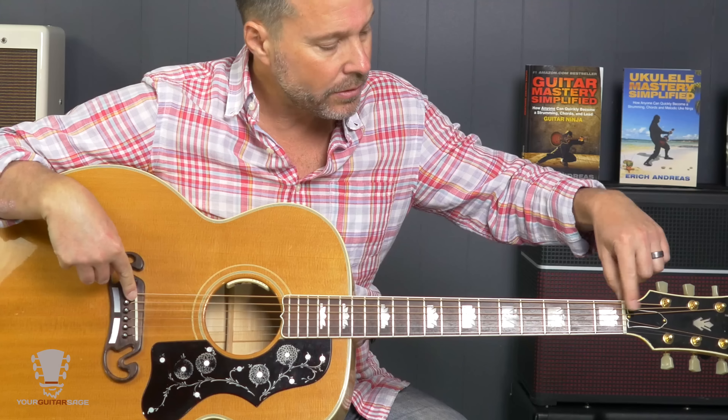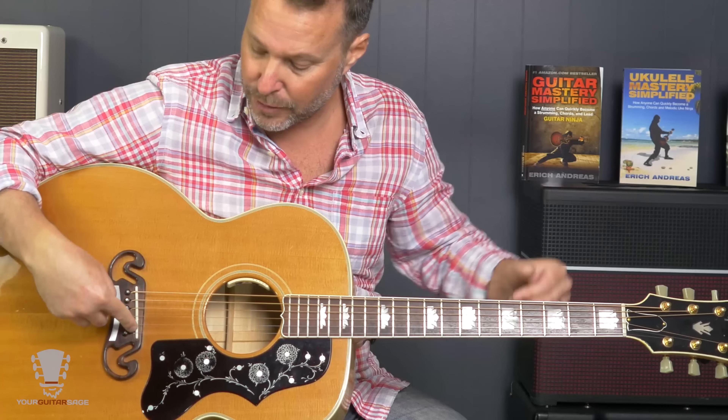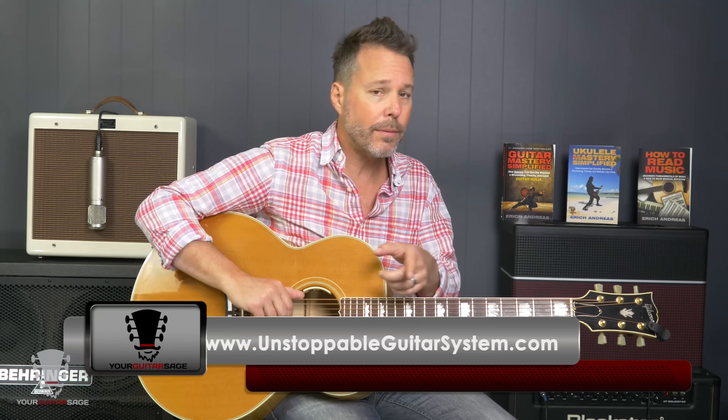Intonation. The guitar needs to be intonated — that's basically the distance from the nut to the bridge. On acoustics it's pretty set, but most acoustics have a compensated bridge to help keep the note in tune. Even if you tune the guitar up, the intonation needs to be correct. You can go to the Unstoppable Guitar System — link is below — and I'll show you exactly how to intonate your guitar.